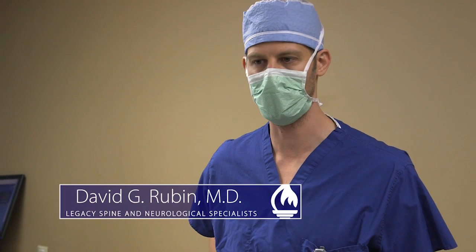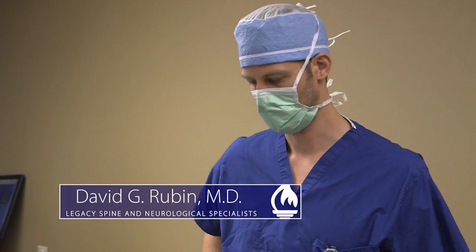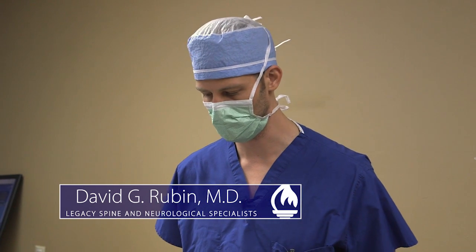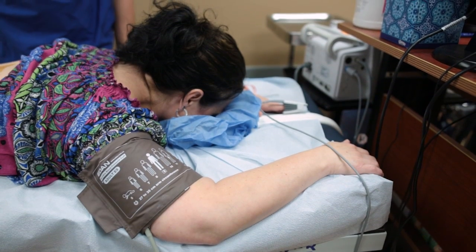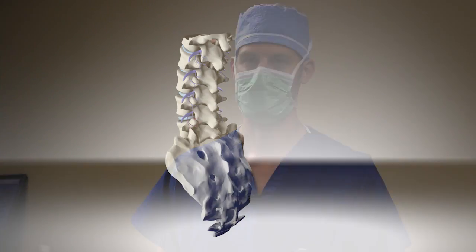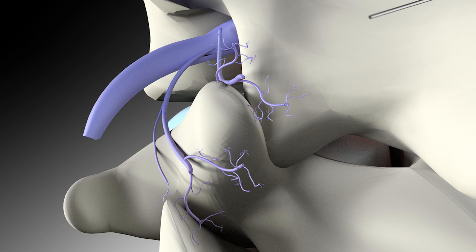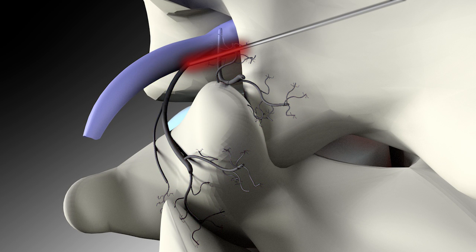Today we're going to be doing a lumbar rhizotomy. The lumbar rhizotomy is done for patients who've gotten very good temporary relief from the facet injections and the medial branch blocks. These are diagnostic procedures that help us determine if the joints are potentially causing some of your pain. If you get very good temporary relief with these, we'll then move to the rhizotomy part of the procedure, which will get rid of the little nerves that innervate those painful joints and hopefully give you long lasting relief.